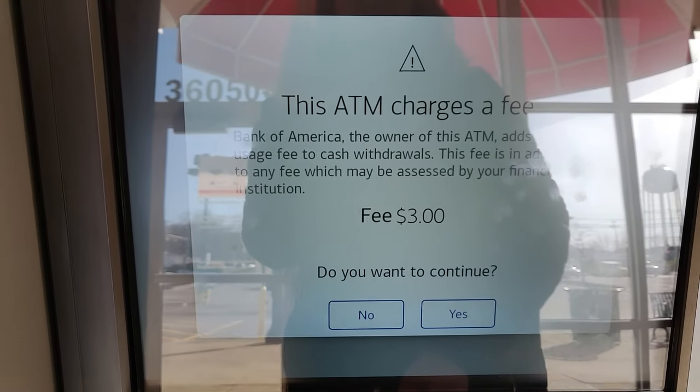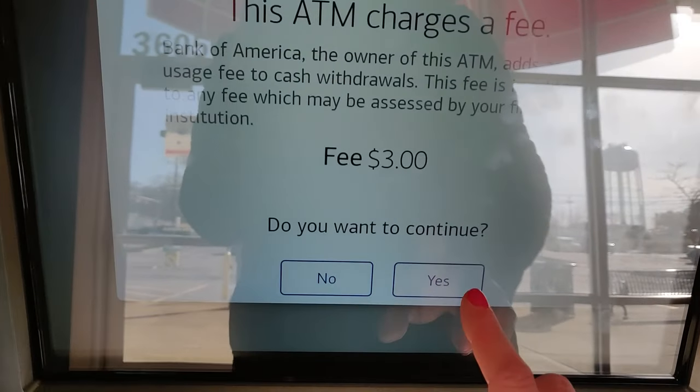That's also in addition to whatever the ATM owner charges. And since there's no network of free ATMs with the Cash Card, pretty much all of them are going to charge you a fee, and that could range from about $2 to $5.